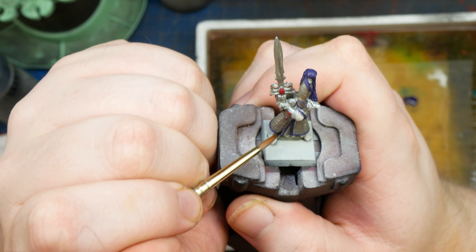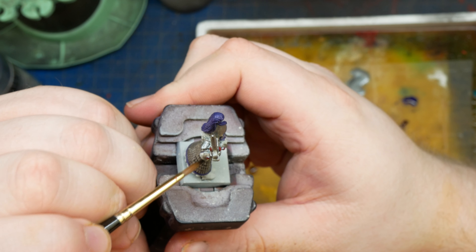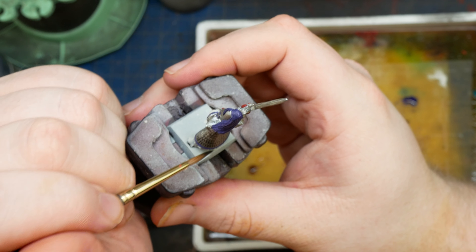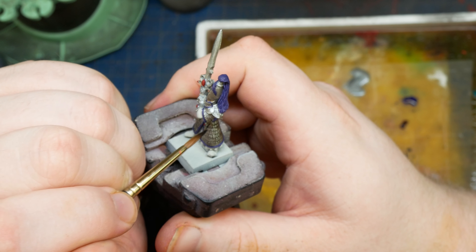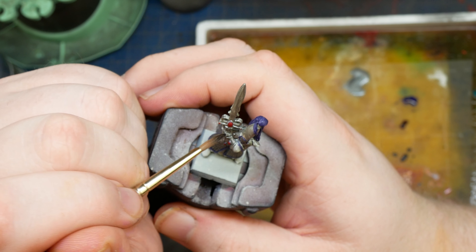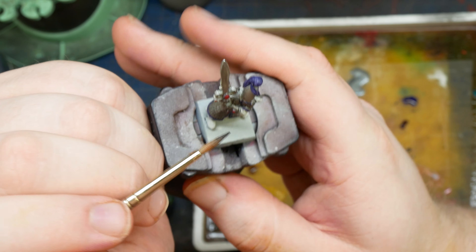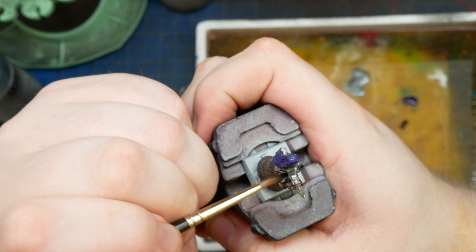Time to shade the metallics. For this, I'm just going to go with a good old-fashioned all-over shade of Nuln Oil. This step is super important because we want to start establishing some separation between our metallic shapes. Surfaces like his scale mail are excellent candidates for washes because they have tons of detail that will pull the wash down into the crevices. If you wanted a stronger effect, you could do a couple layers of Nuln Oil, or if you just want to be insane, you could panel line the whole thing by hand.